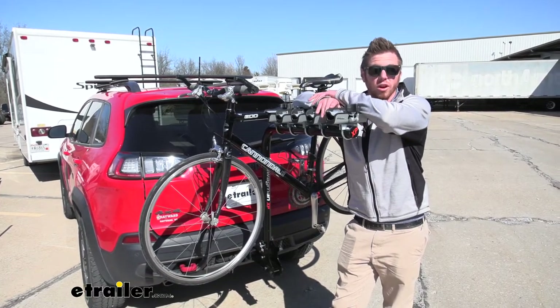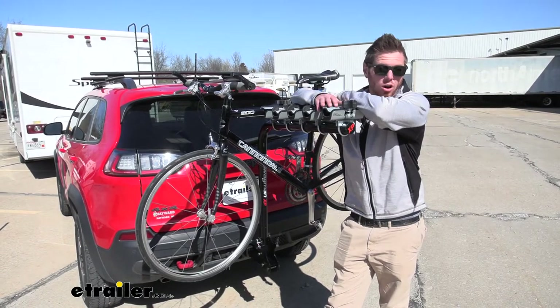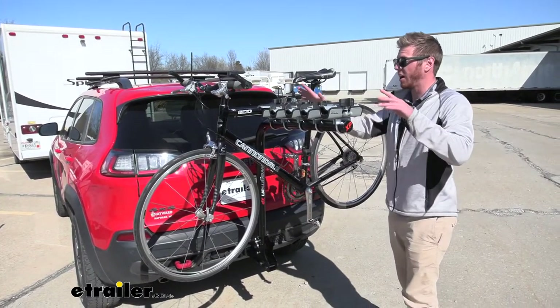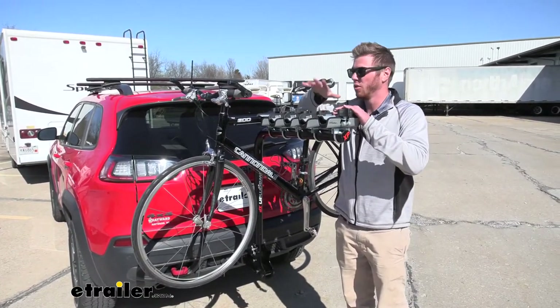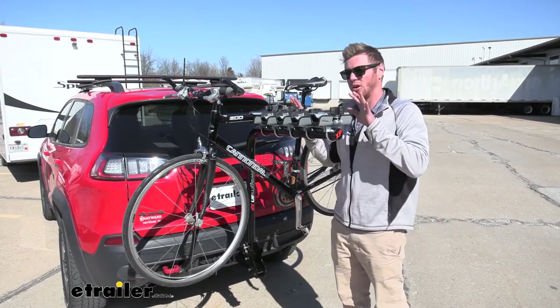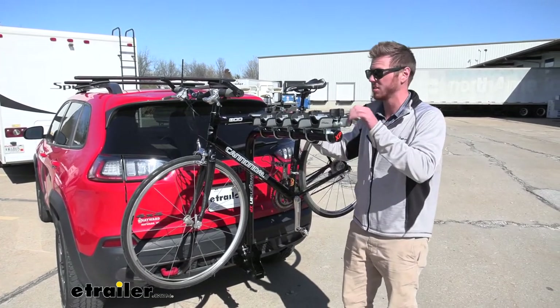What's going on everybody? Adam here with eTrailer. Today we're going to be taking a look at the Swagman XP5 on our 2017 Jeep Cherokee. This is going to be a great rack for getting the whole family's bikes on. You need a class three hitch or higher, and this is going to be able to go on your vehicle, but also a motorhome as well, which is always a plus.